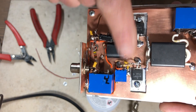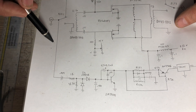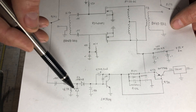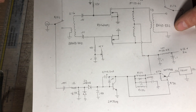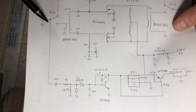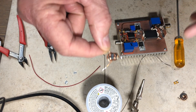We now have bias and keying circuitry. The last thing to do is get DC to the transistor drains. I need a small transformer with a center tap — the center tap brings in DC, and two leads take it to each drain circuit. Let me show you how to make one: take two strands of wire and wind them together for the required number of turns.